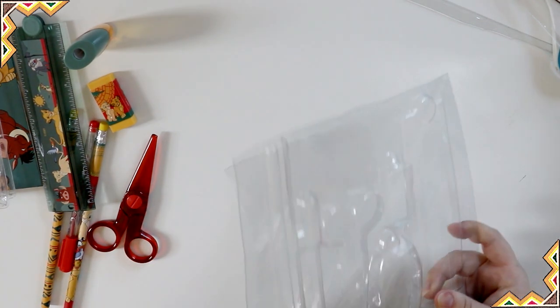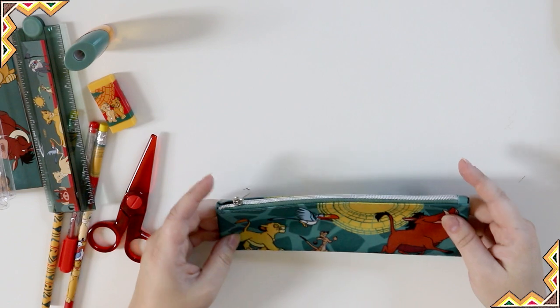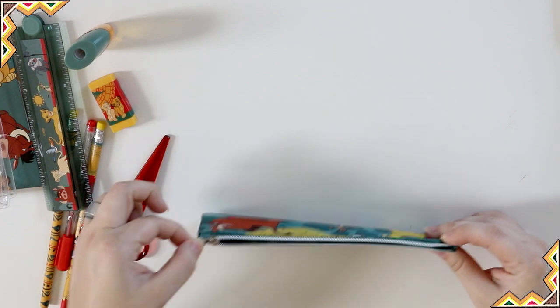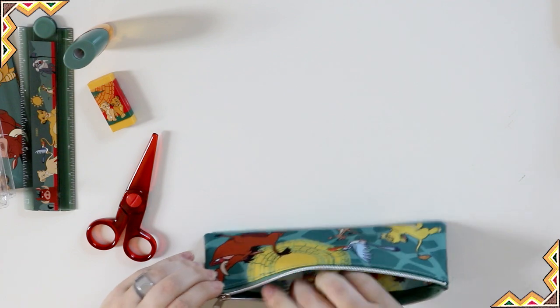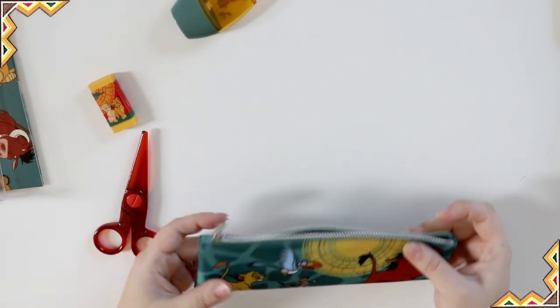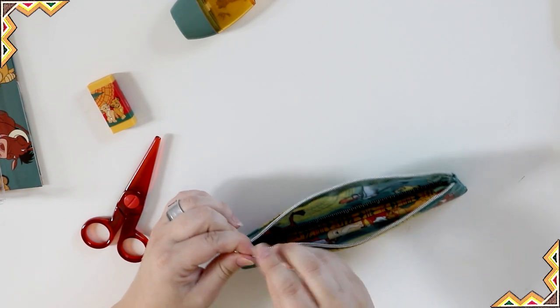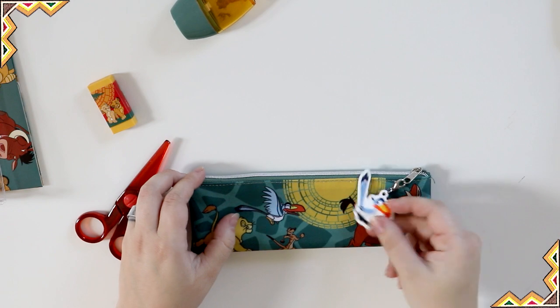Last but not least is a pencil case to put all of your pencils and other cool stuff into. This one has the friends on the front and the friends on the back — it's exactly the same design. It's got a nice little zipper and you can put your pens, pencils, ruler, scissors, whatever you want in here. Nothing too bulky because it's pretty flat. And if you want, you can put that little zipper pull from the packaging onto this pencil case. It's so cute — it's perfect.